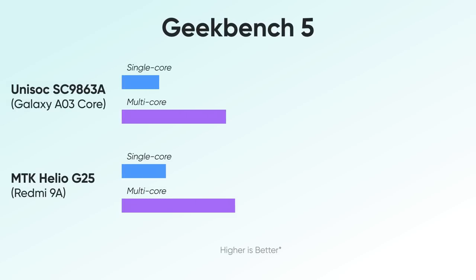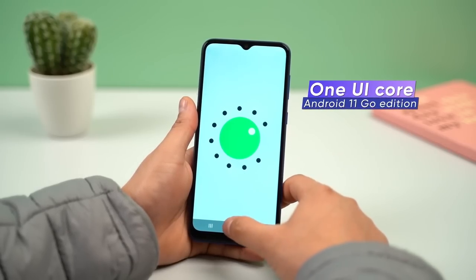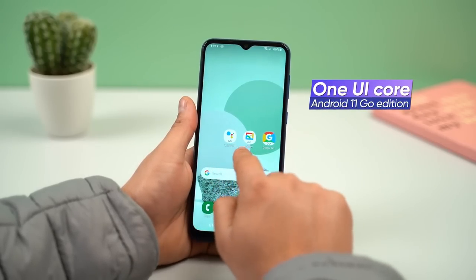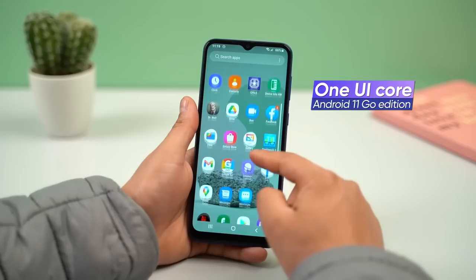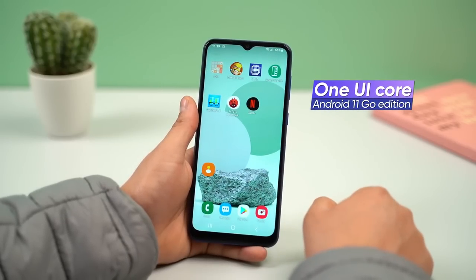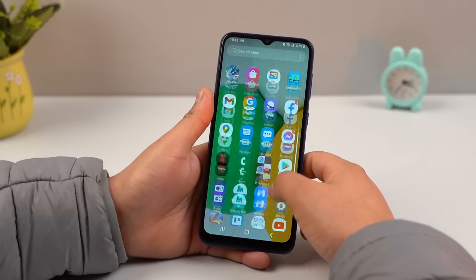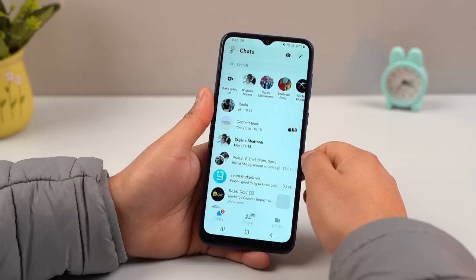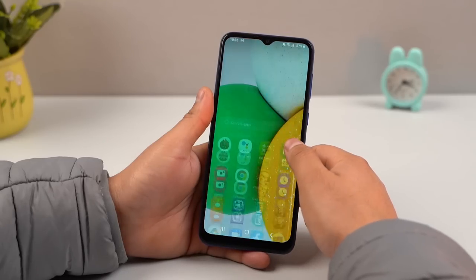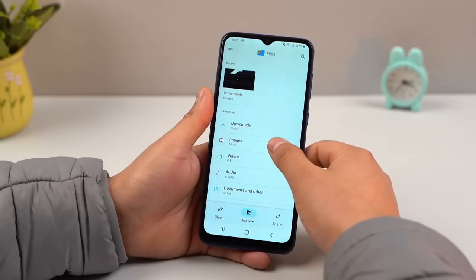Running a quick Geekbench test, we found that it fell behind the Helio G25. Thankfully, Samsung has shipped the A03 Core with Android 11 Go Edition with One UI 4 on top, instead of the standard Android 11-based One UI, which is way too taxing for a chipset like this. As a result, it feels much smoother in day-to-day usage when compared to the Redmi 9A that runs on full-fledged MIUI 12. Apps open a little quicker and its RAM management is not as aggressive as that of MIUI either. All of this combined, I don't have many complaints regarding the performance of the Galaxy A03 Core.